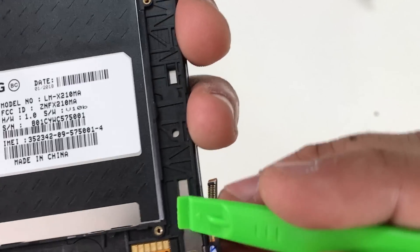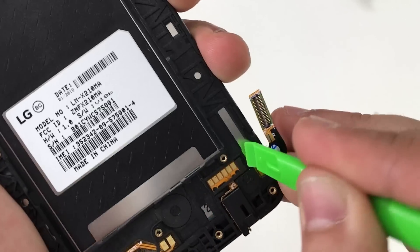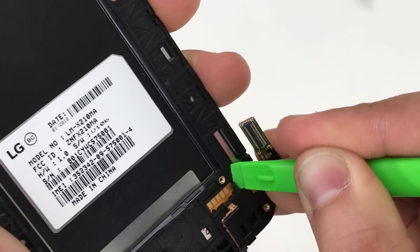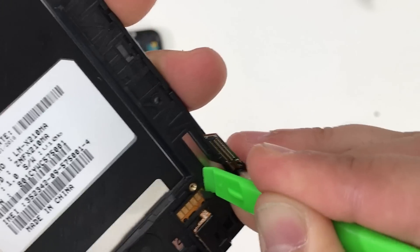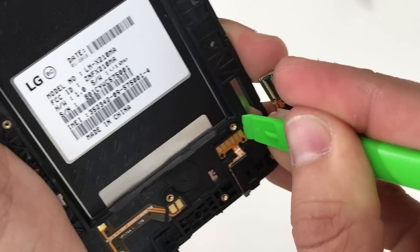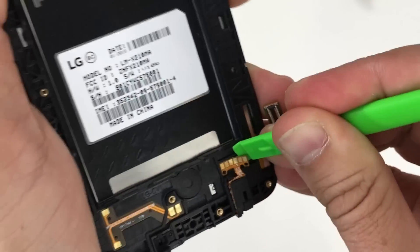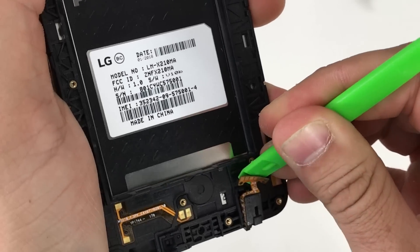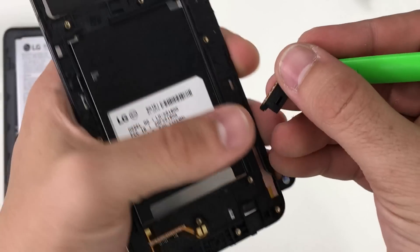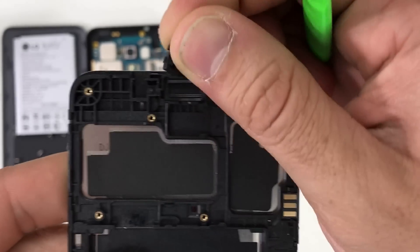Now we're going to go ahead and remove the headphone jack towards the bottom. We're going to need to get under the flex cable connector, so we're going to need a thin prying tool. We're going to remove the little rubber piece covering the top part and then wedge under the flex cable to lift it up and remove the adhesive holding it down. Then remove the rubber bracket at the top for the microphone.